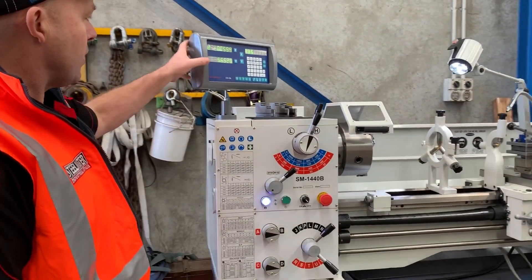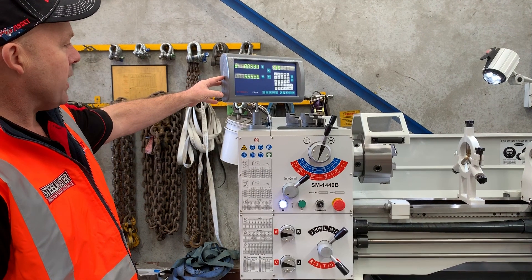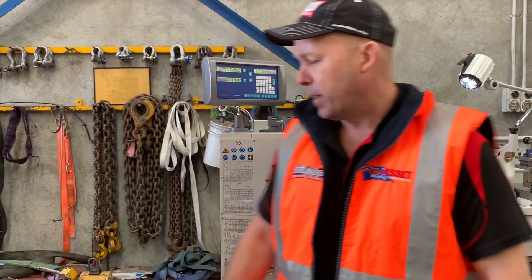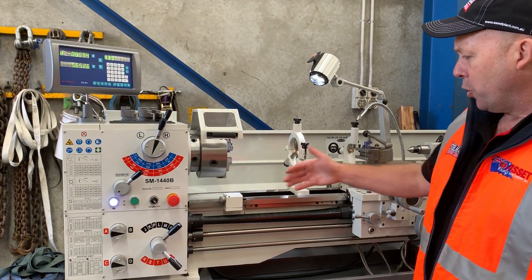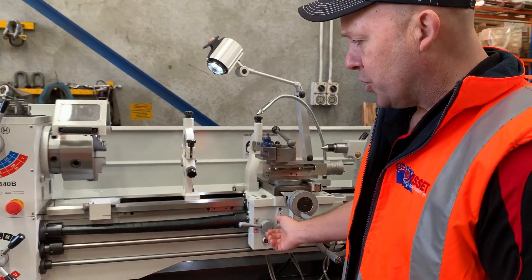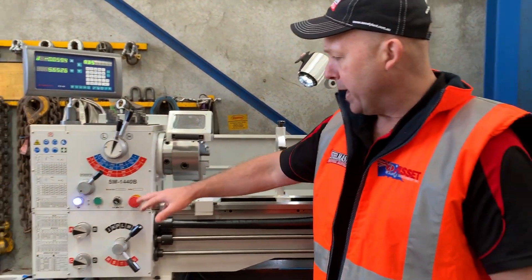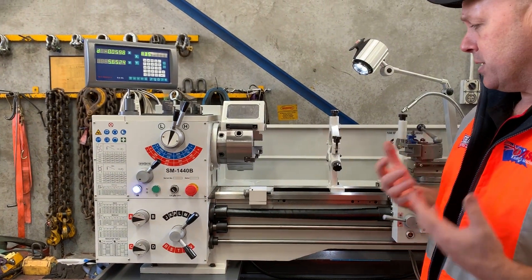The 1440B is also fitted with our new ES8A two-axis digital readout, which works in metric and imperial, giving you a digital display of your longitudinal and cross-slide positions. We engage the levers here for power saddle feed and also cross-feed. On the headstock we've also got a jog button, which makes it easy to change gears.